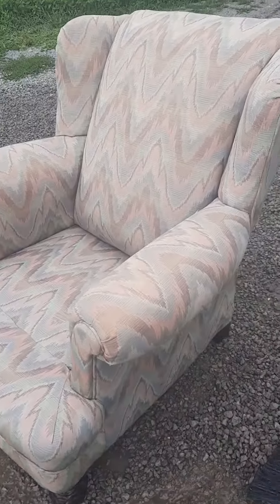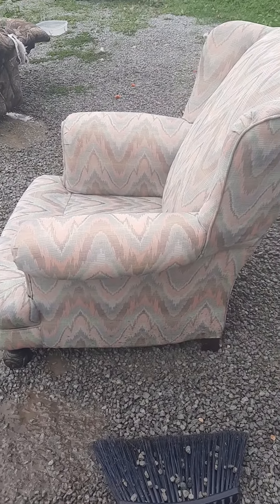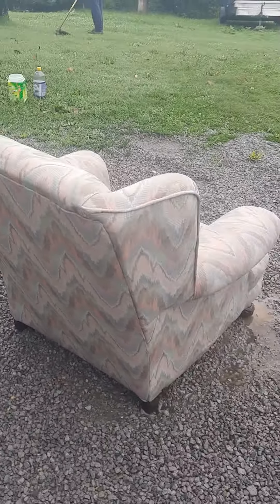She held up to the pressure washer. I got dirt on it from the gravel — I'm gonna have to get that off. I should have put it over there in the yard but I wasn't thinking. I got spray back on it.